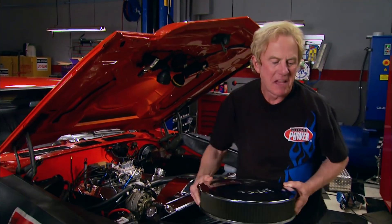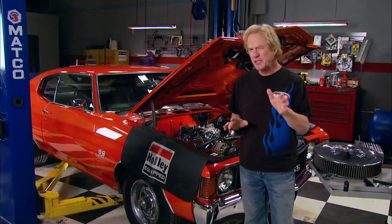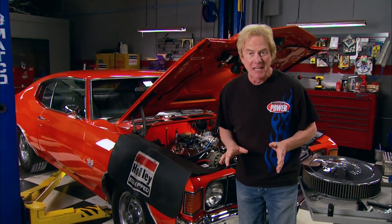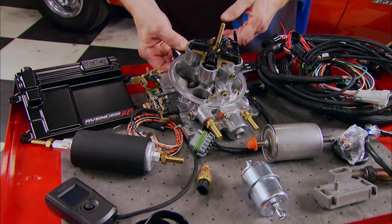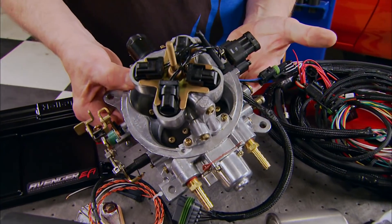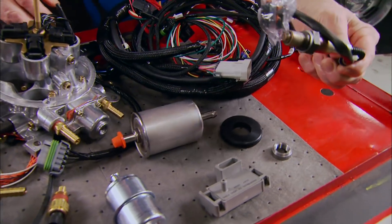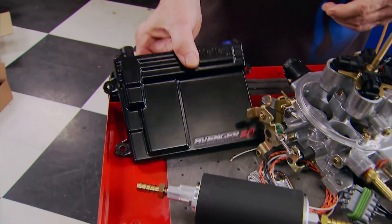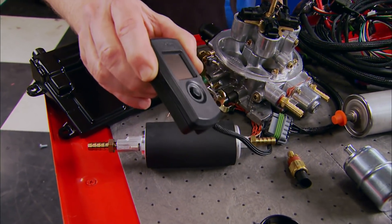Welcome back to the shop. If you're like a lot of car guys and gals, you like it both ways — the classic show of something like this '72 Chevelle with some of the gold you get from more modern technology. We've got something for this car's 350 that's going to give it better throttle response, better idle characteristics, better fuel economy, and an end to those cold-start issues. It's a self-tuning TBI Avenger system from Holley, with everything you need to replace that old carburetor — including wiring harness, sensors, an inline fuel pump, ECU, and a handheld controller. No laptop needed.